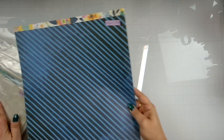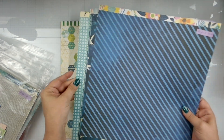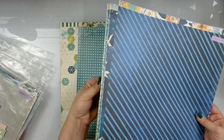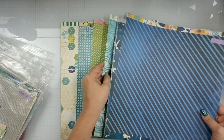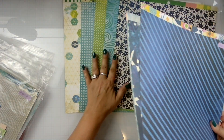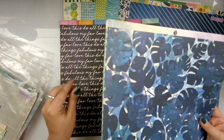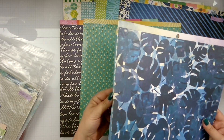So let's just go through. This is — I feel like this is Sweet Rush. As you can see, huge, huge, huge collection of papers that I've pulled together.